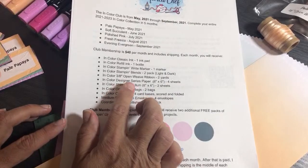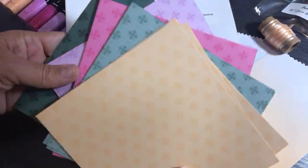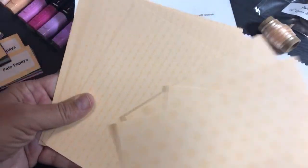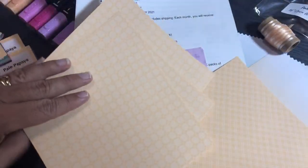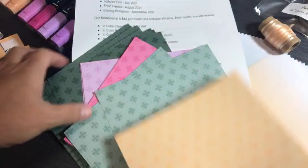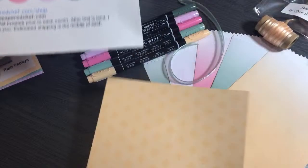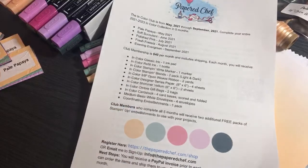You'll also get In Color designer series paper, which comes in six-by-six sheets. You're going to get four sheets a month — two of each design, since there are two double-sided designs. You can use these for little accents on your other projects. You're also going to get shimmer vellum, cut into six-by-six sheets — you'll receive two of those each month.